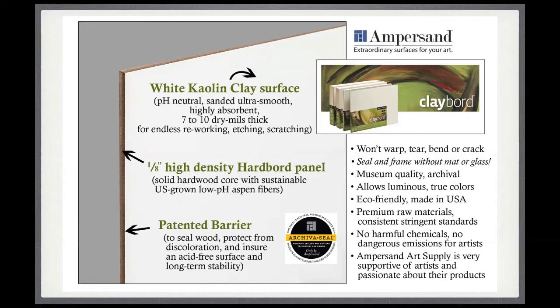Some features I love about Clayboard are unique to working on this surface. Because it's a rigid board, it doesn't warp, tear, bend, or crack. In comparison to all the work I've done on watercolor paper, which starts to warp once you get it wet and has to be stapled or taped down, Clayboard just stays stable. I also love that I don't have to frame it with mat or glass or plexiglass. As long as I put on a seal — I generally use a Krylon UV filtering archival spray — I can just pop my artwork right into a frame. There are also options where you don't even need to frame it.